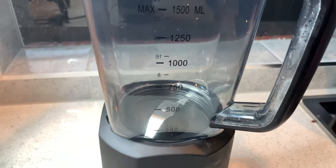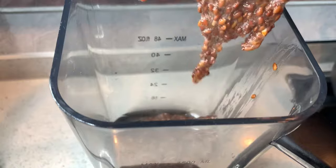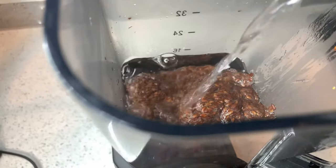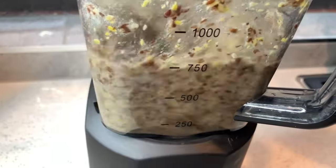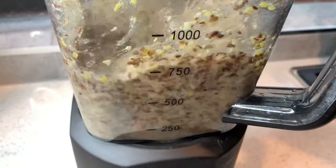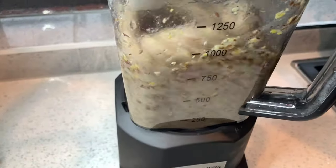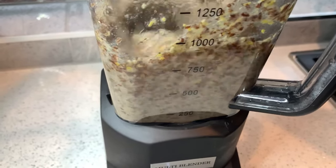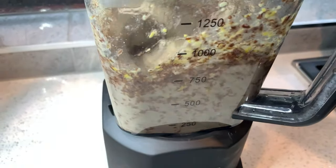For the flax seed conditioner for hair growth, I'm going to put it in my blender and add in water gradually. If you see that the blender is no longer blending well, just add in a little more water and blend again to get the consistency that you want with the flax seed conditioner.